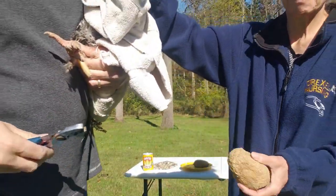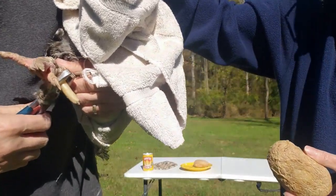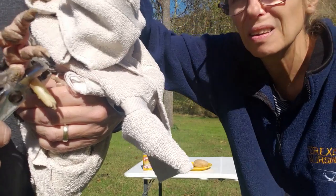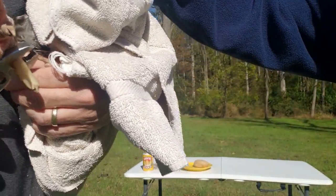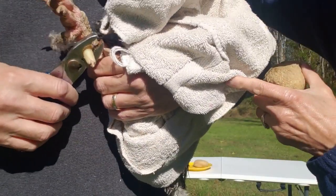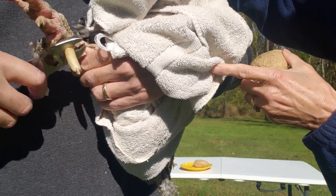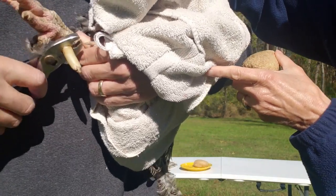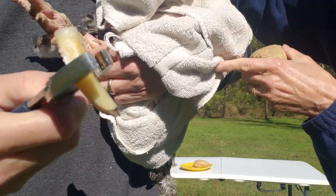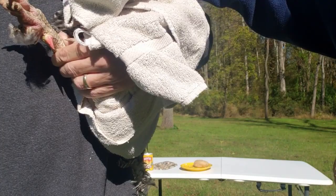The potato's off and now we're just going to - hopefully he doesn't move too much and hopefully you can see this on camera. So what I'm going to do is I'm just going to gently twist it. And look at that - just like that, it comes right off. We're going to put a little cornstarch on that.